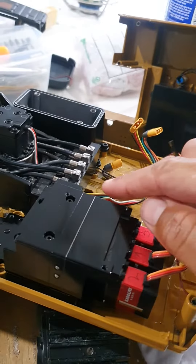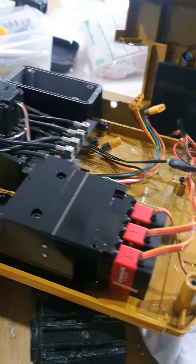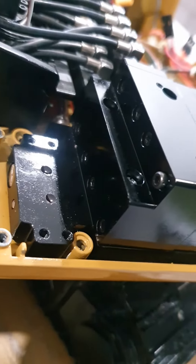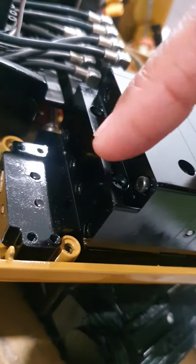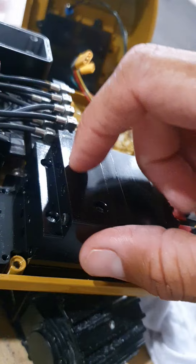I noticed the leak was coming along the top here and here on the valve block. The only things that hold it together are those eight up top — these four and these four. I noticed just now that these four are loose.